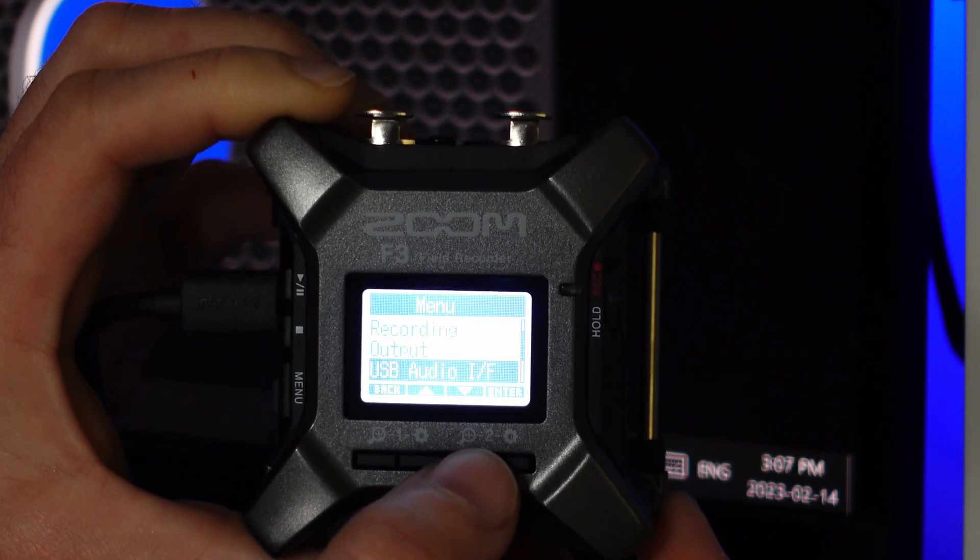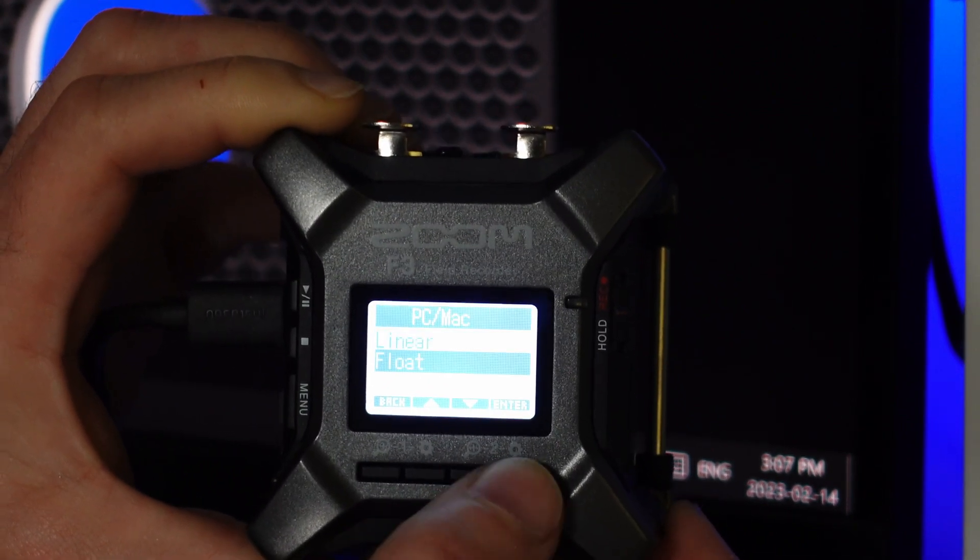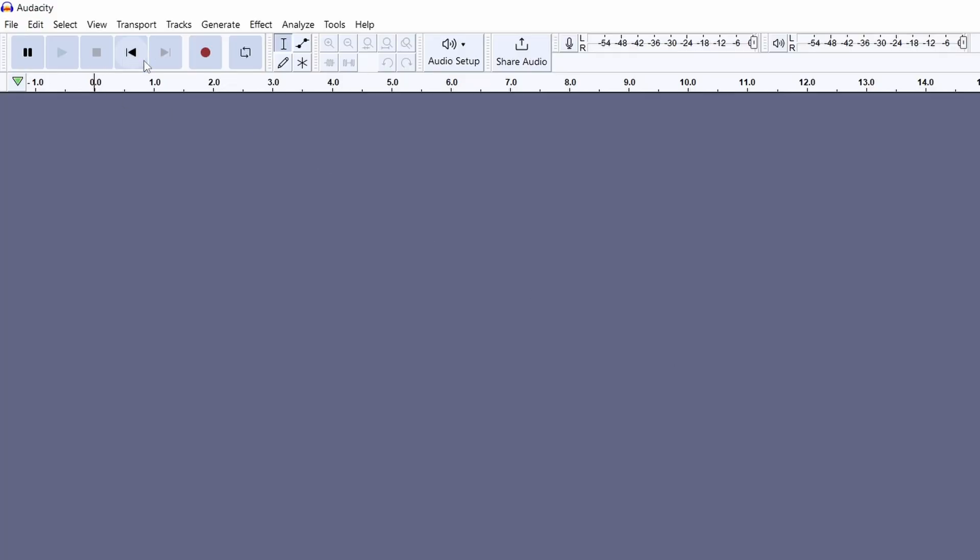Now when it comes to the Zoom F3, we can actually put a memory card file onto Audacity, but we can't use it as a float interface. Here's what will happen: right now I'm setting this up as an audio interface, we're going to set it to PC because that's what I have, and I'm going to set this to float — and watch what happens when I go to Audacity.